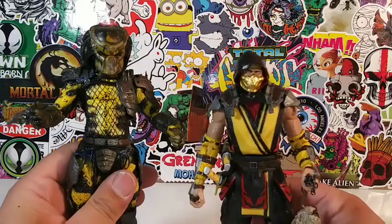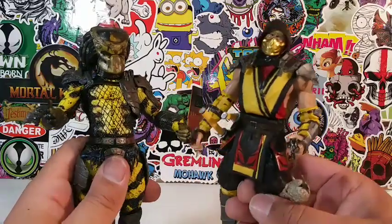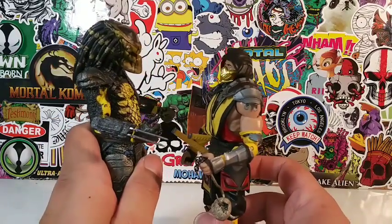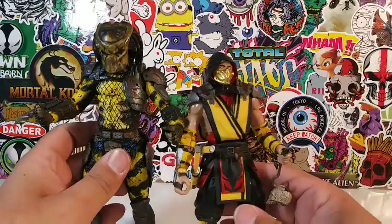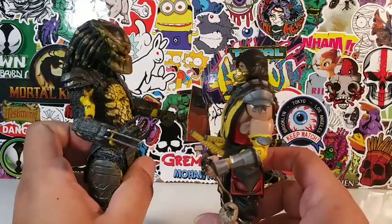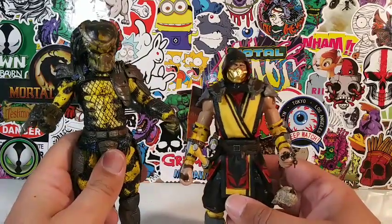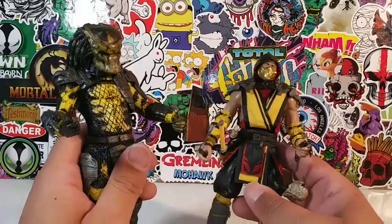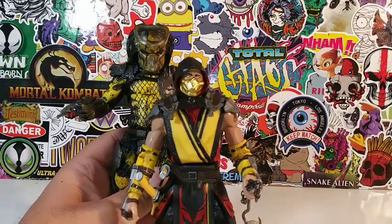Just for the hell of it, I figured I'd bring out another figure I recently reviewed — somebody who garners the color yellow. We got Scorpion right here, McFarlane Scorpion from Mortal Kombat. And you have the Wasp Predator right here — they measure up nicely, man. Who wins? Scorpion or the Wasp? A Scorpion or a Wasp? I guess it kind of depends on what kind of wasp it is. I think there's videos of that on YouTube. But yeah, this is how they measure up.